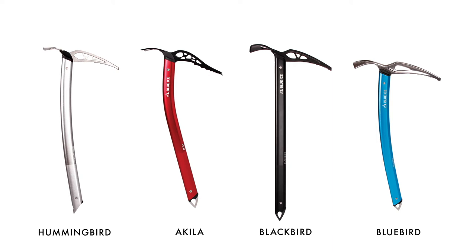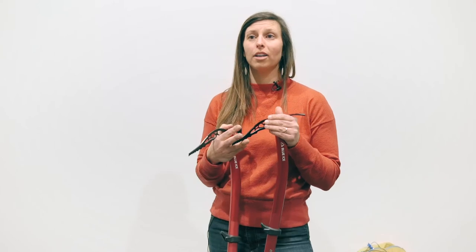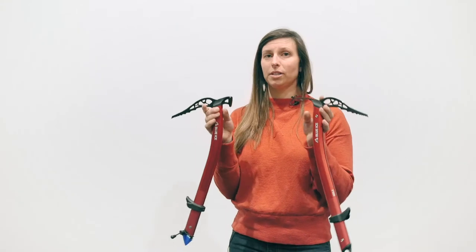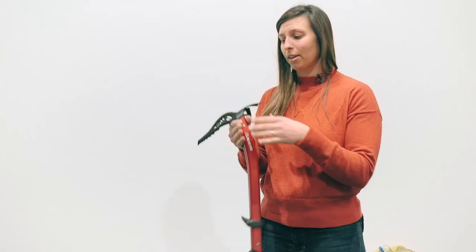Basically where the Aquila falls is you're getting into a more technical pick. All the other piolets use a classic rounded pick, whereas this one has a much more curved pick — so you're into a technical ice pick. These only come in one length, whereas the other piolets come in multiple lengths.